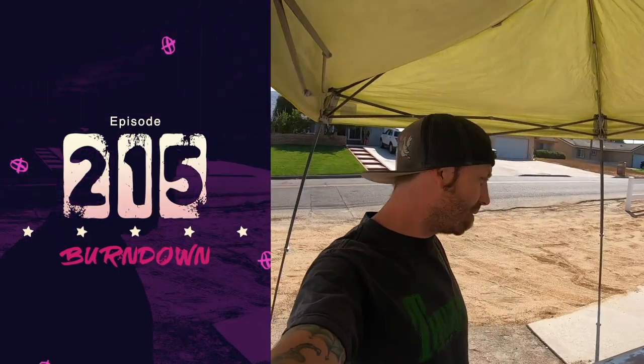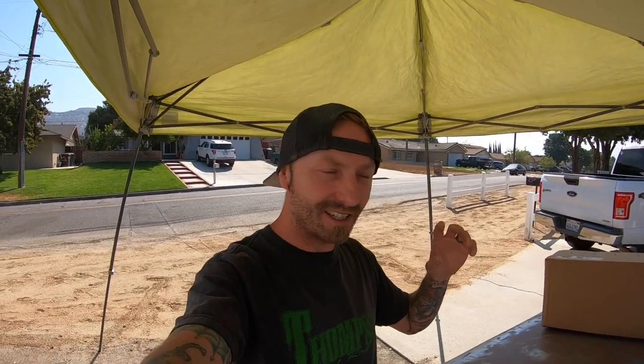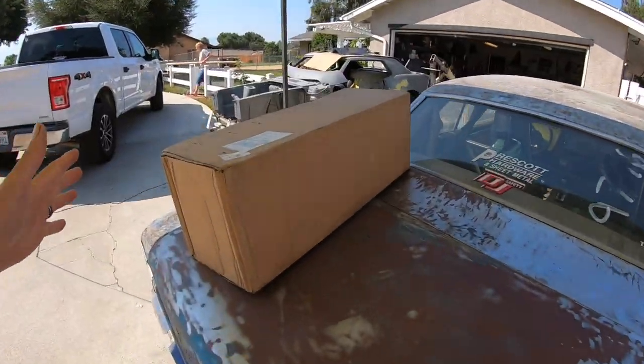What is up everybody? My name is Dane Thompson and welcome back to another episode of Burndown. In this episode we are still out here, still on the struggle bus. We were getting closer — I can see light at the end of the tunnel — and we've got a giant box today.